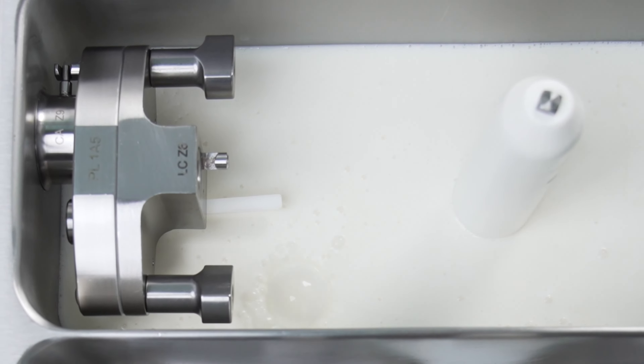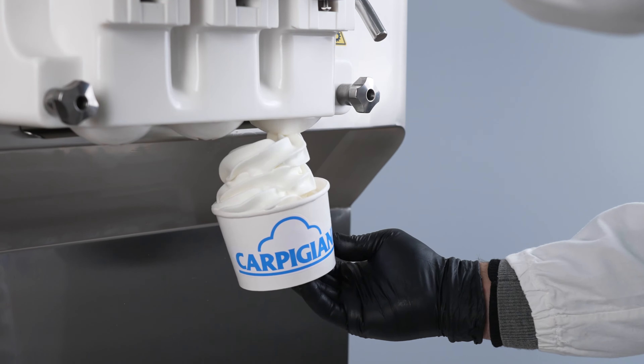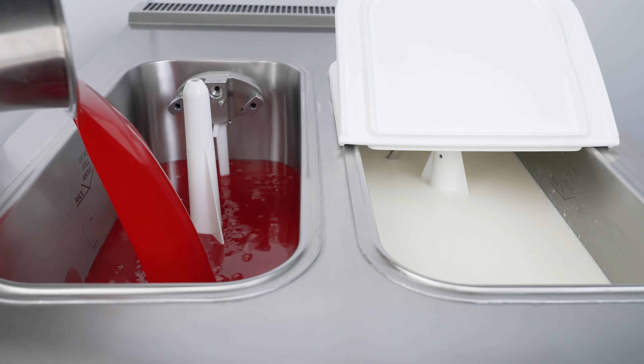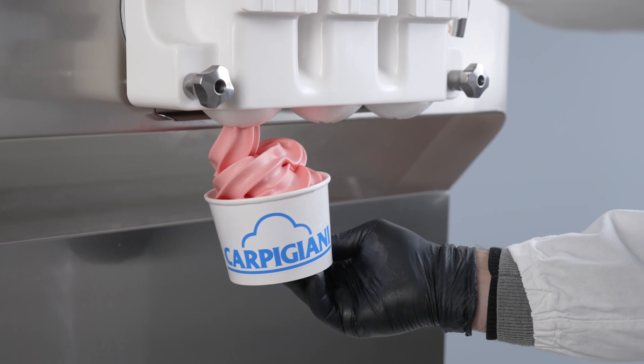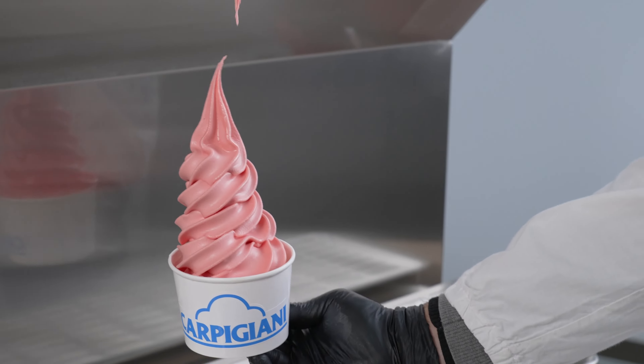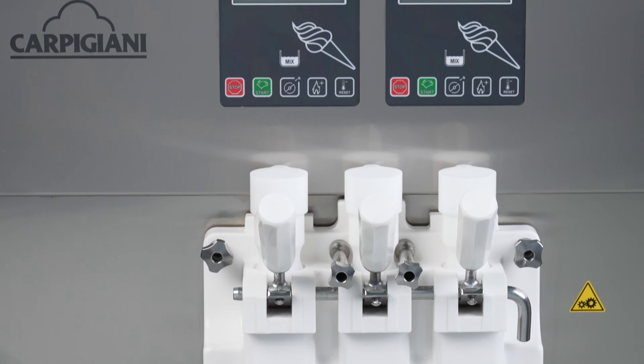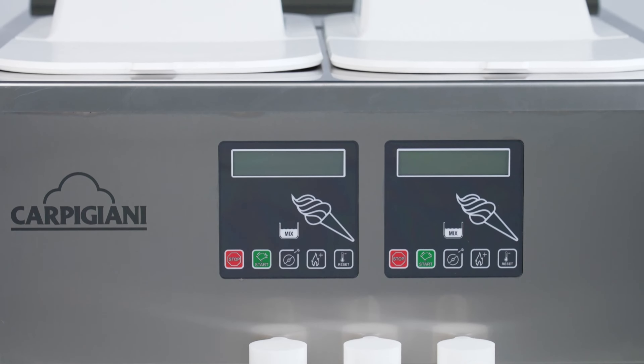Welcome to the Carpigiani UF920SP presentation. The UF920SP is a high capacity self-pasteurizing soft-serve machine for producing large volumes of soft-serve gelato, ice cream, sorbets, and frozen yogurt. The large tank capacity and direct expansion cylinder make this soft-serve machine ideal for serving large quantities of soft-serve as well as being ready for high-volume production rushes.